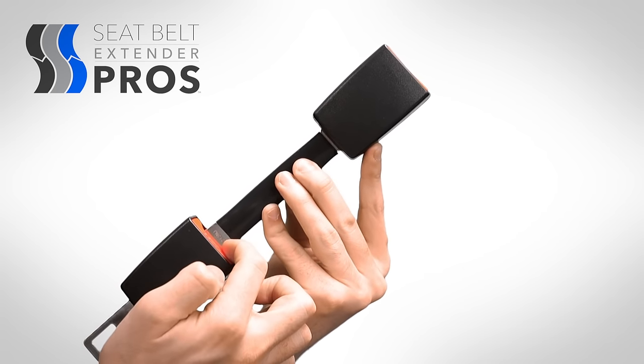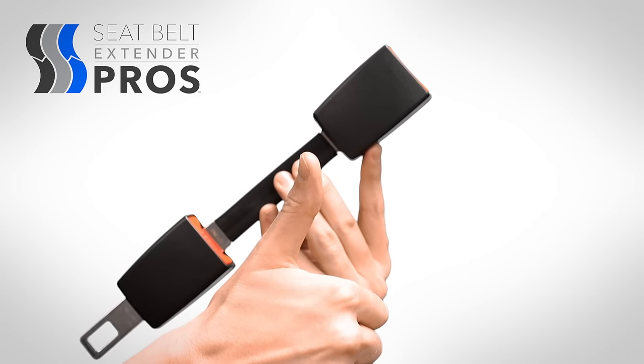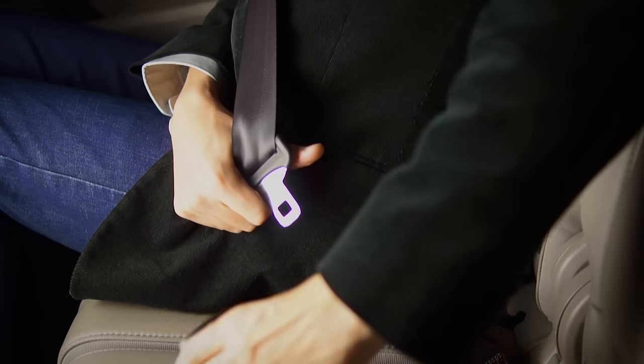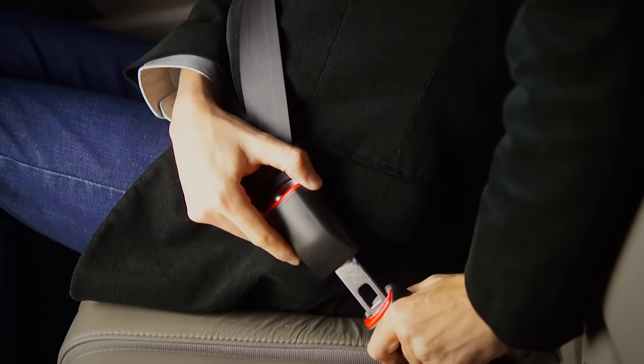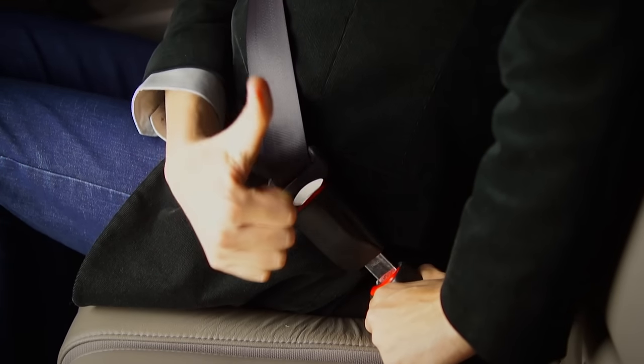making the exposed remainder of the extender the amount of additional length you receive when using the extender — the length you'll see listed. Remember that the full length of the extender will always be used because of the retractable nature of the seatbelt in your car. Therefore, always choose the shortest possible length that will allow you to buckle up.